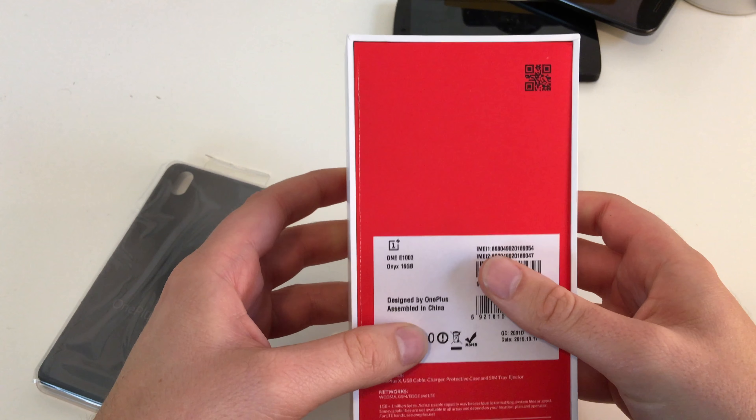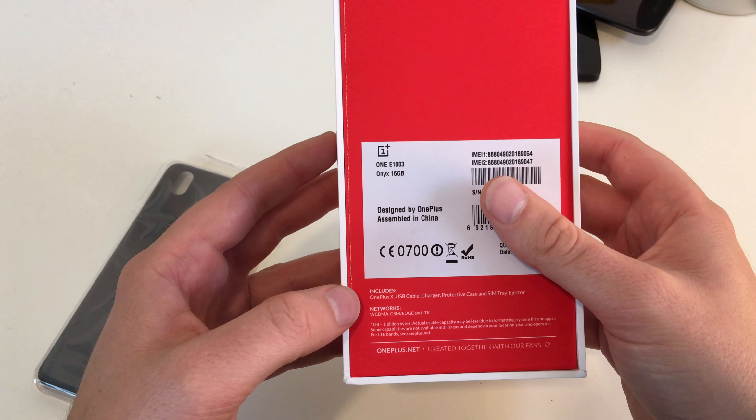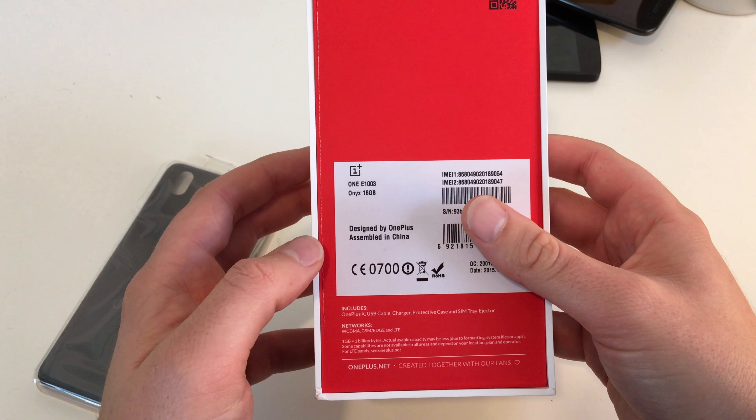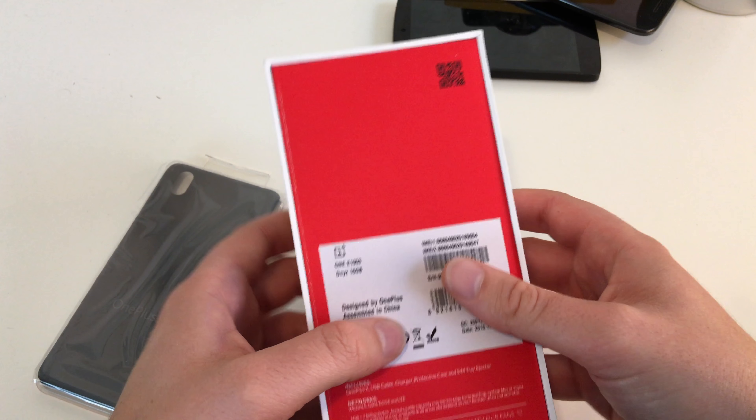On the back side we see our information: Onyx version, 16 gigabytes. Included contents: OnePlus X, USB cable, charger, protective case, and SIM tray ejector. And that's it.